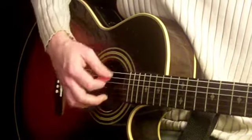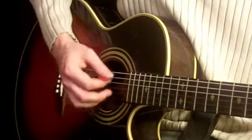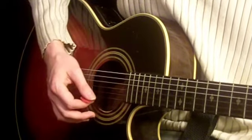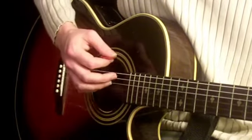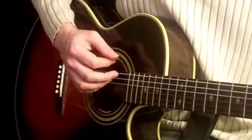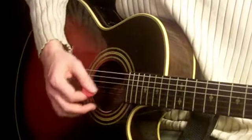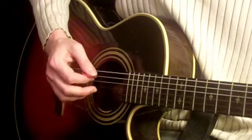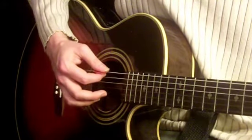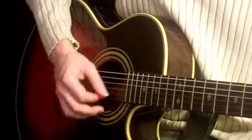Our strum is going to look like this. What I'm doing here is a down, then I miss the strums on the way up, then I go down-up, miss the strings on the way down, and then I go up-down-up. So it's: down, miss on the way up, down-up, another miss, up-down-up. Each chord change gets a down strum. Listen for the chord change — all my chord changes are down strums.